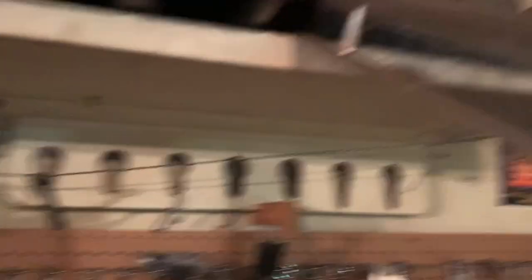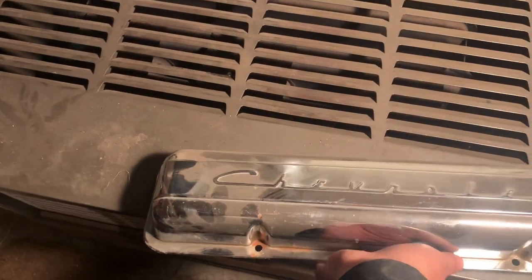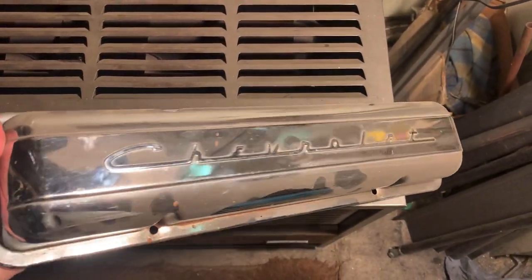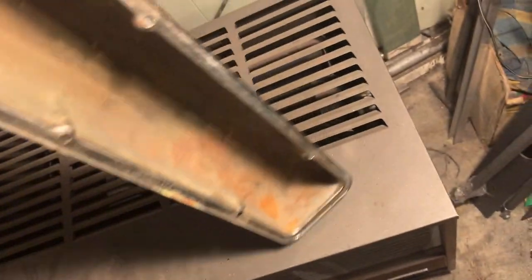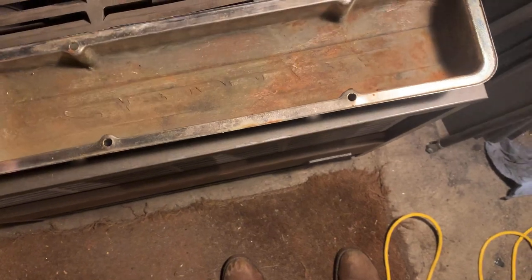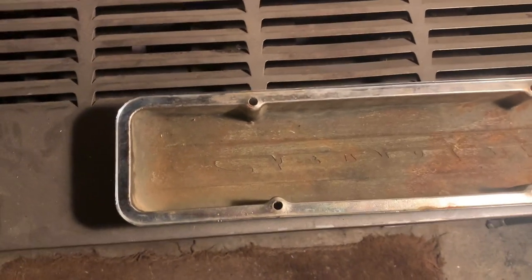I've also got these that are pretty damn cool — nice chrome Chevy valve covers. They're not perfect, but these things are super cool. And again it's easier to see on these — offset bolt holes. That's not what this video is about though; it's about polishing. I'll polish up those finned ones anyway.